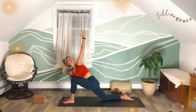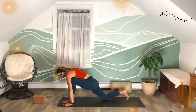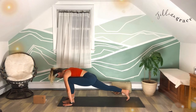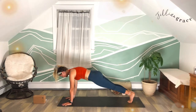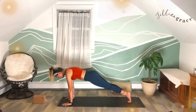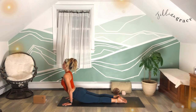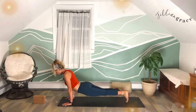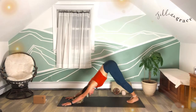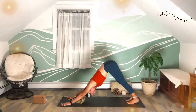Soften through the jaw, soften through the face, maybe give a soft smile. Exhale, plant that left palm back down framing the foot, come up on the back toes, off the back knee. Step that left foot back to meet the right in a plank pose — top of a push-up position — hug the inner thighs towards one another, engage the core, shift the weight forward, and move through your vinyasa: chaturanga to up dog or to cobra. Wherever you are, we'll all meet in our downward facing dog — send the hips up toward the sky.